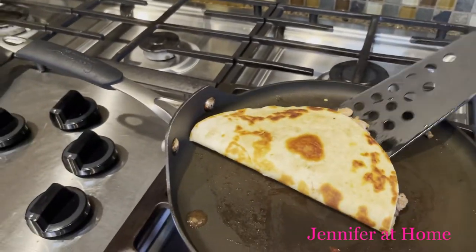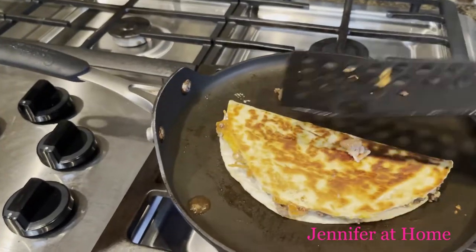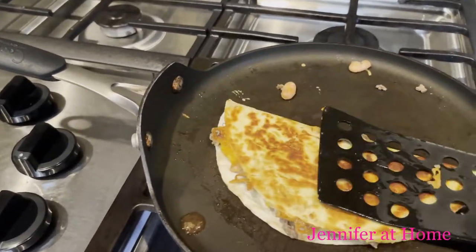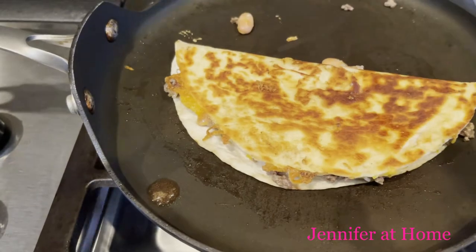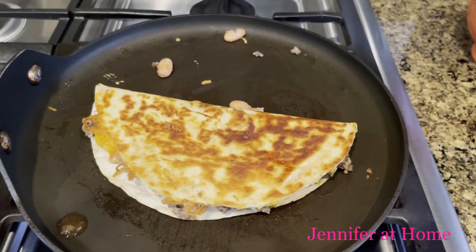And once it starts to brown, you can hear it sizzling — just flip it right over to the other side. And that's how it looks, just like a quesadilla. It has a nice crunchy golden shell. Then we'll let that sizzle for a minute right there on the griddle.